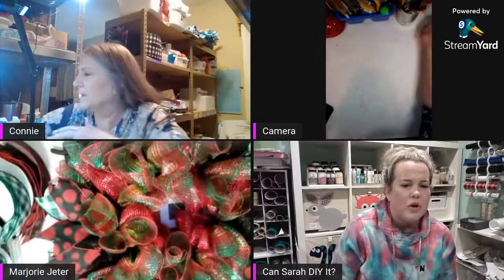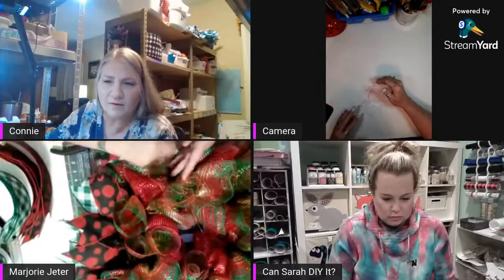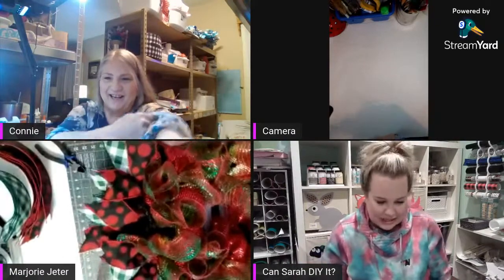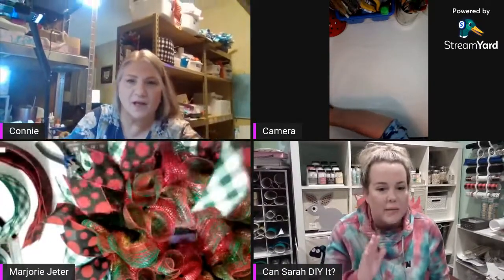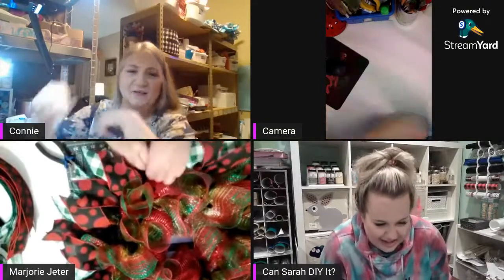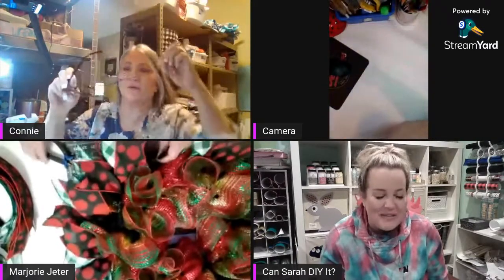Both of these ladies did two different styles and they're both beautiful. D says she's never made a mesh wreath either — you need to watch this from the very beginning since both ladies did two different styles. Connie's dog is laying down now looking up at her. Jamie says she has a pair of readers and a lot of them — she puts them on like this, shoves them up, and grabs another pair. She buys them from Dollar Tree because they work amazingly.